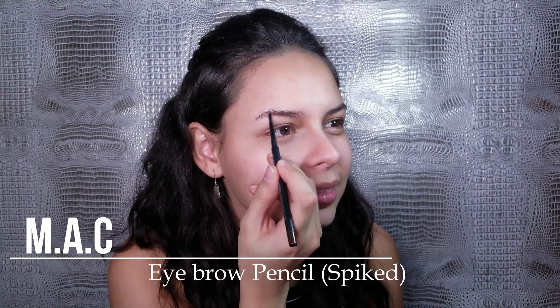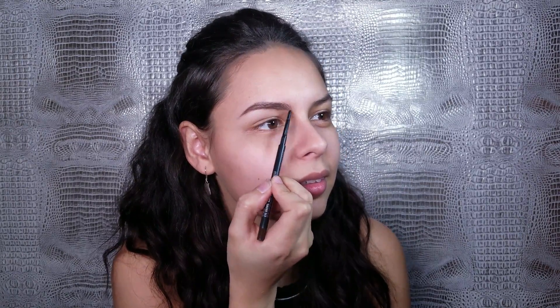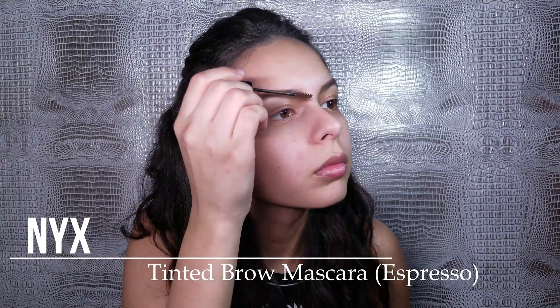This is my favorite brow pencil, but honestly use whatever you already have at home. Normally I do my eyebrows way more natural than I am in this video, but it's New Year's Eve so why not go all-in.